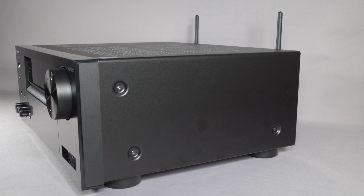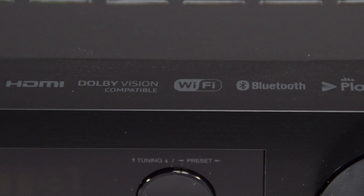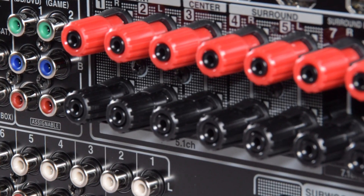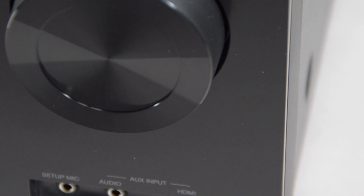Hi there, and in this video we're going to be taking a look at the brand new TXNR676, which is the first of our mid-range AV receivers.